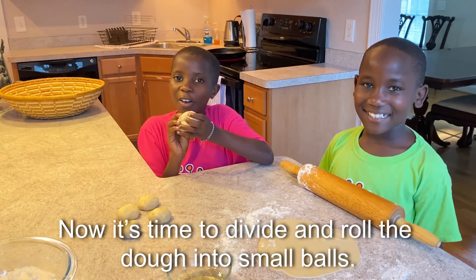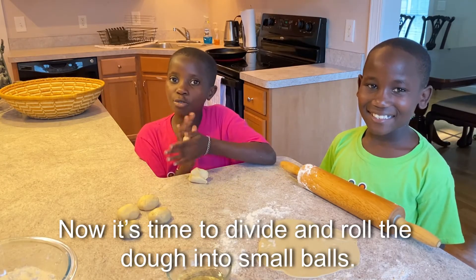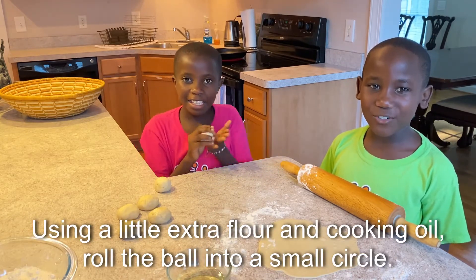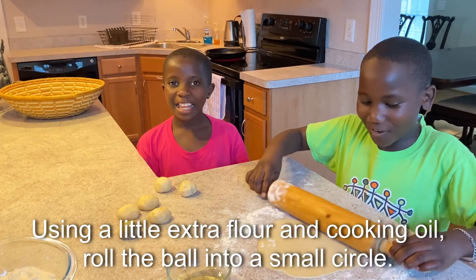Now it's time to divide and roll the dough into small balls. Using a little extra flour and cooking oil, roll the ball into a small circle.